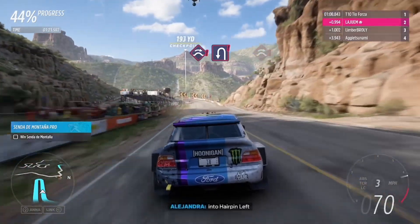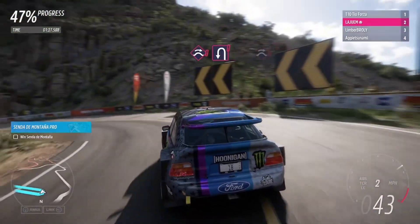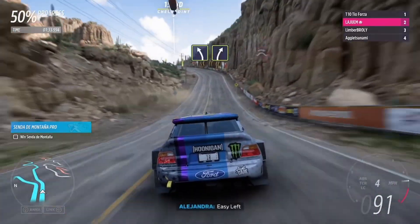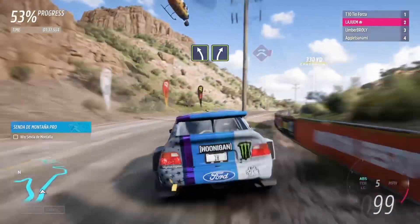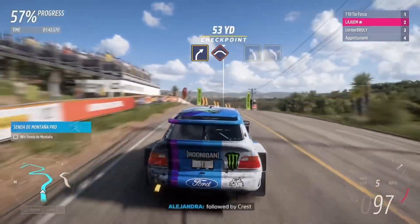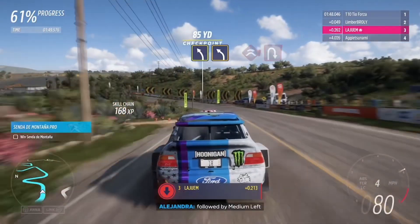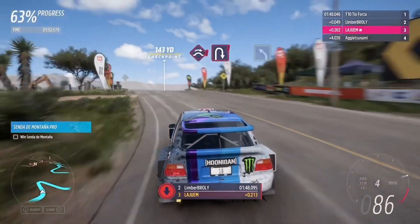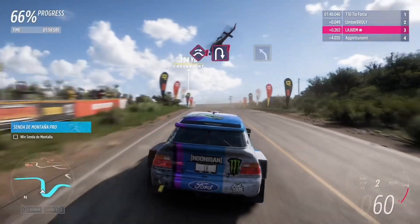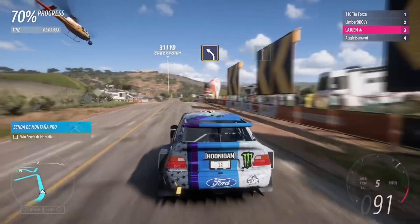Jump, into hairpin left. Jump. Easy left, then easy right. Jump. Medium right, followed by bridge. Medium left, followed by medium left. Jump. Jump, followed by hairpin right. Medium left.